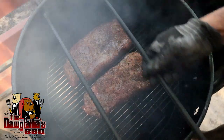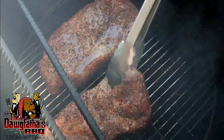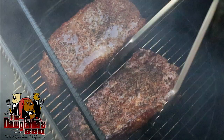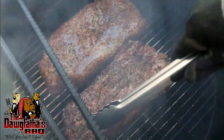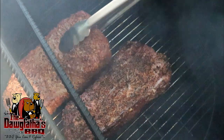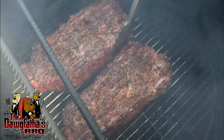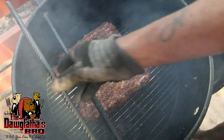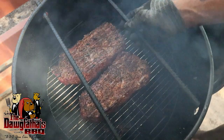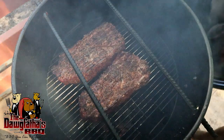You can see these are coming along pretty good, so we're going to go ahead and get them flipped over. See, pretty good color starting to develop there. We just got them flipped, we'll get our vent rebar put back in, pop the lid on, and we'll come back here in about another hour.